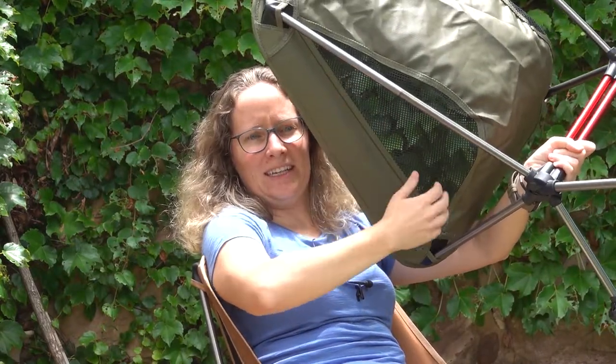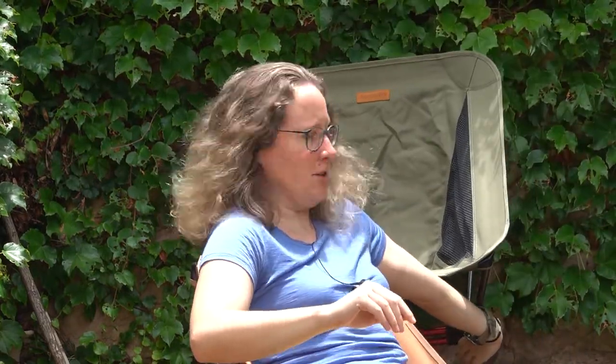This chair also has some ventilation built into the sides — a sort of mesh on either side of the chair — which ends up being on either side of your seat when you're sitting in it. It does actually work pretty well. We've taken this on camping trips and a backpacking trip where it has been pretty hot and I don't feel sweaty and sticky when sitting in this chair at all.